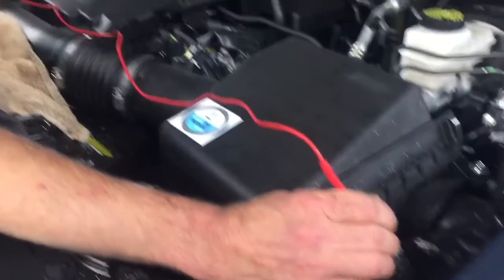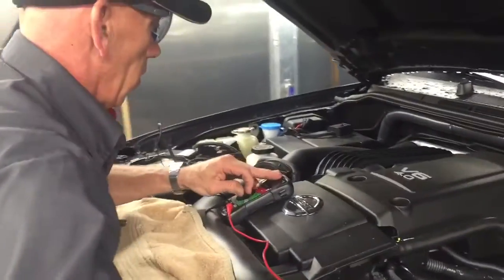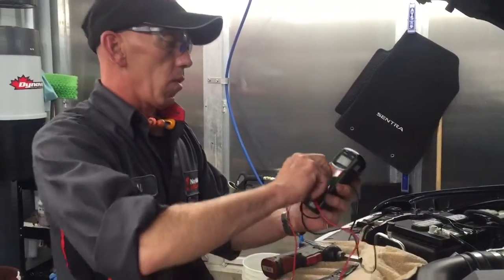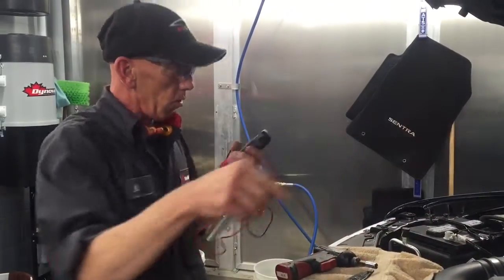The ground is then checked for continuity and connection with the battery. That's telling me that I do have power going from there to there, which is very crucial because it sends a signal across.